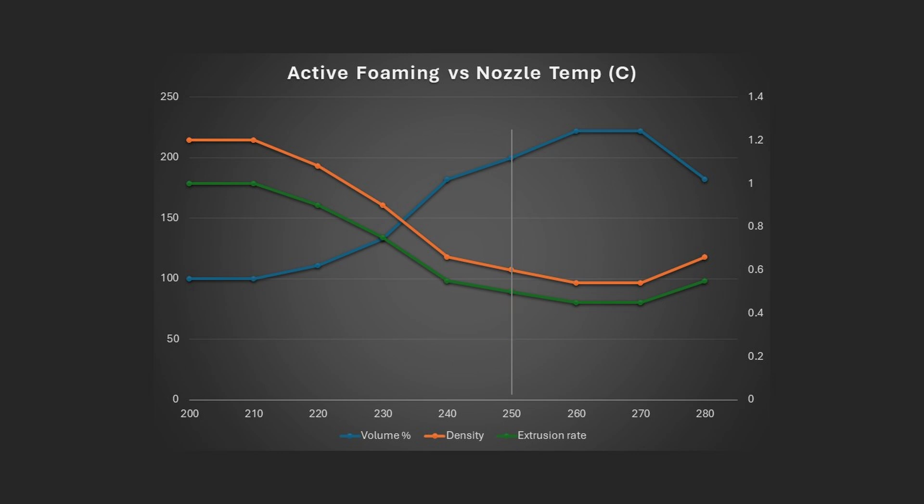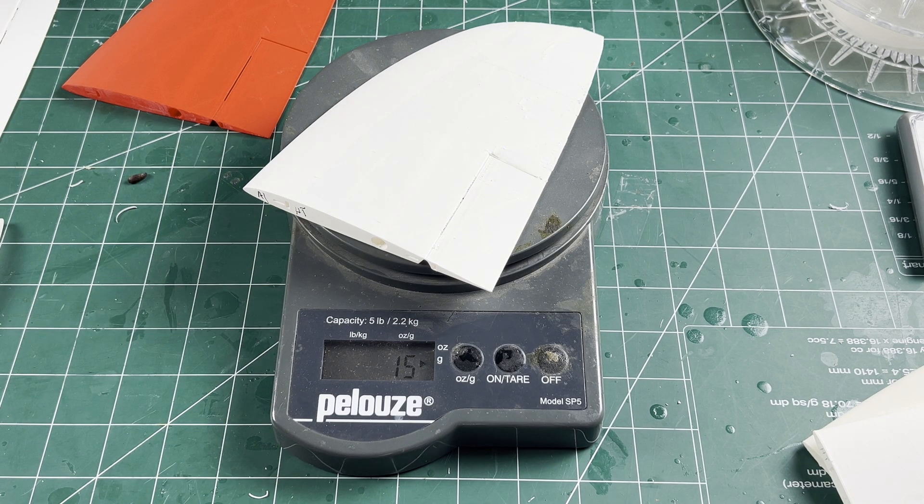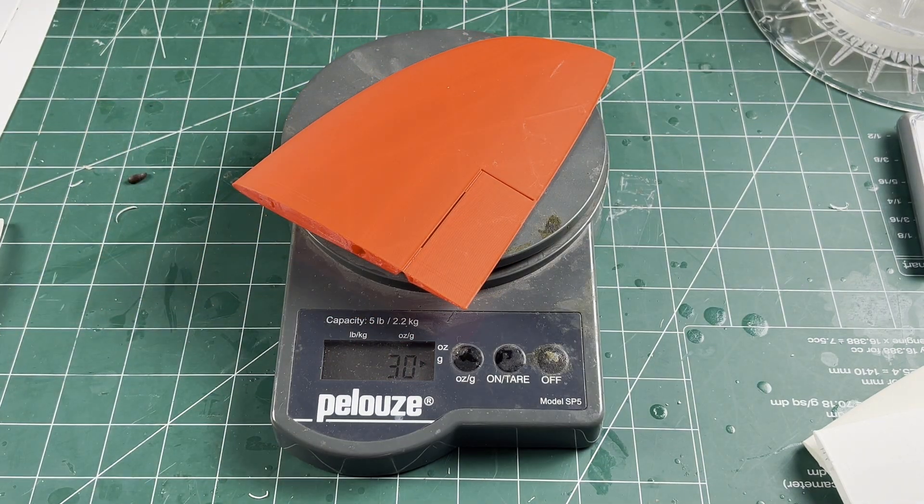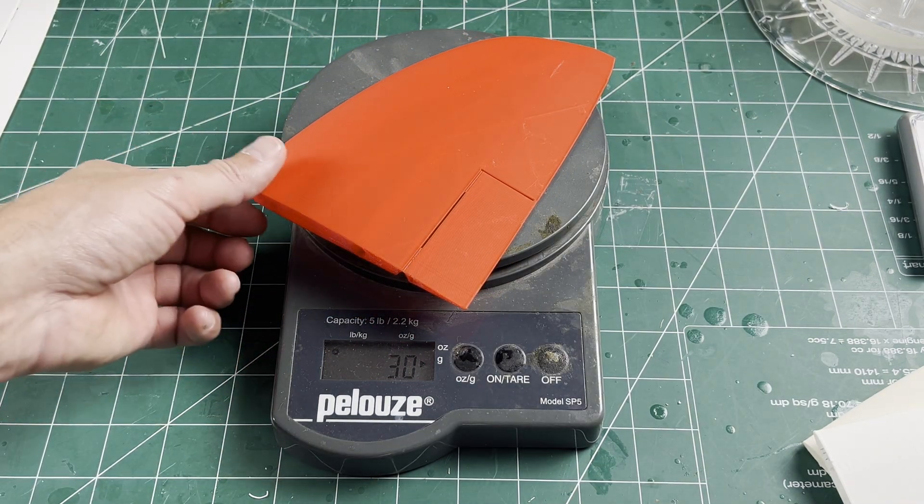For regular foaming lightweight PLA, 250 degrees C is the sweet spot for maximum foaming without overcooking the material. But other densities are possible. With the right settings, parts can be printed like this wing panel, which is half the weight of the same panel in regular PLA.